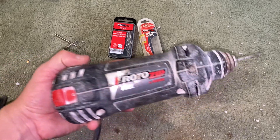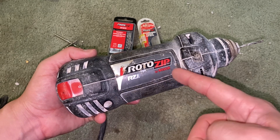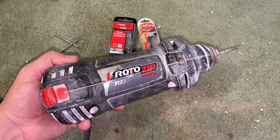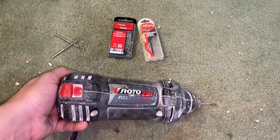When I say Roto-Zip, this is the tool I'm talking about. Roto-Zip is actually the brand name — it's made by Bosch. I think the official name is a rotary tool or rotary saw, but I call it a Roto-Zip because it's easy to remember.